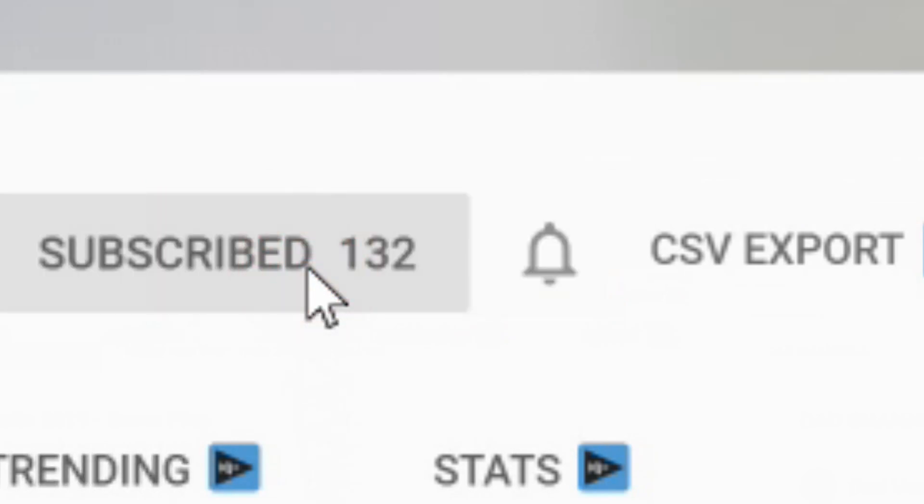If you have not subscribed yet, please consider subscribing and click on that notification bell to be informed of my latest uploads. At any point during the video, you can check the show notes down in the description box below. And to support this channel, affiliate links can be found there as well.